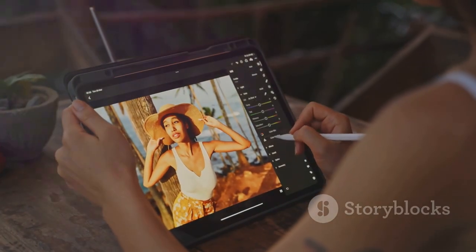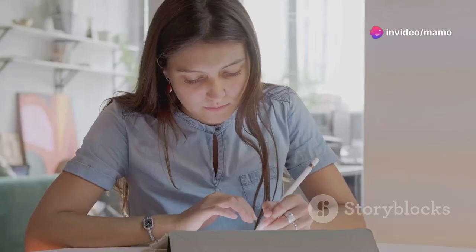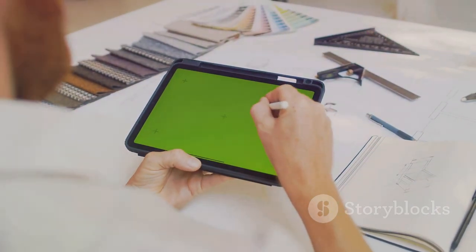The mini key dial adds extra convenience, allowing you to customize shortcuts and streamline your workflow. Whether you're a pro or just starting out, the XP-Pen Artist Pro 14 Gen 2 is the ultimate tool to unleash your creativity.